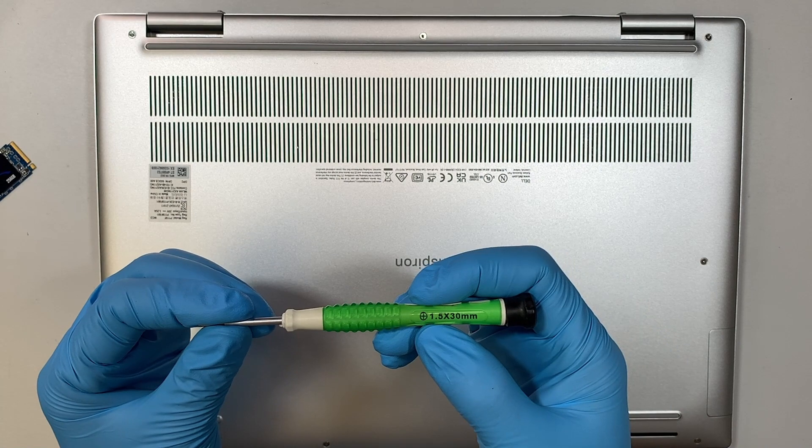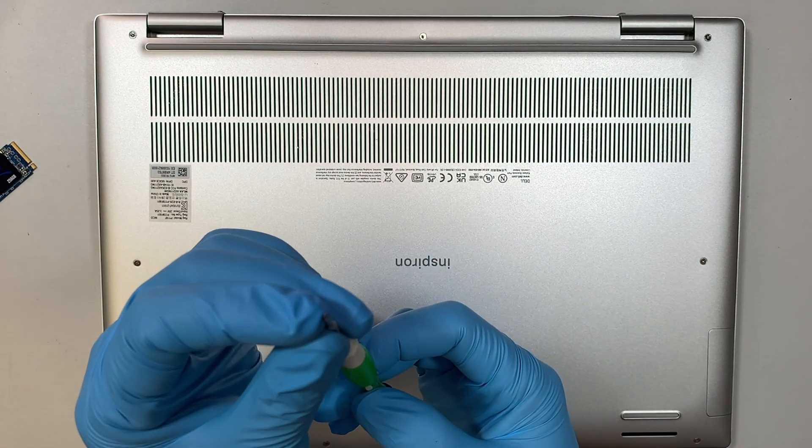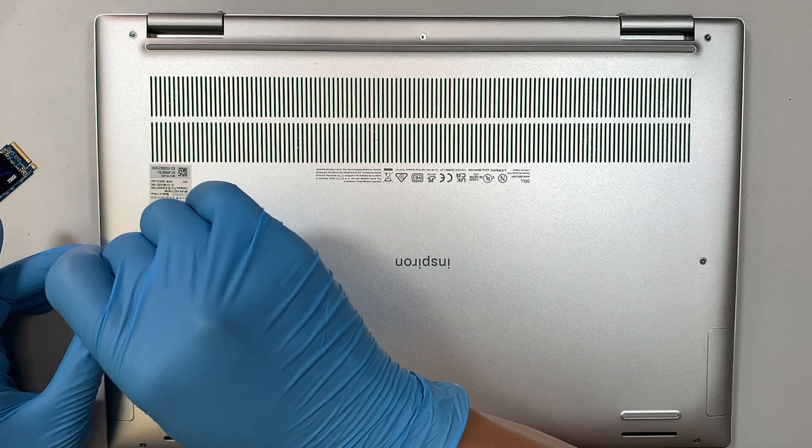I'll be using a Phillips screwdriver — this is a 1.5, a really tiny little Phillips. Let's go ahead and start removing the screws.